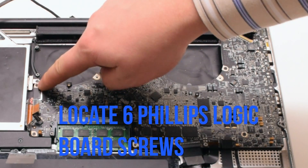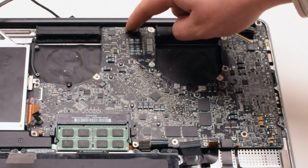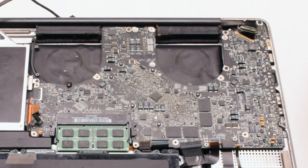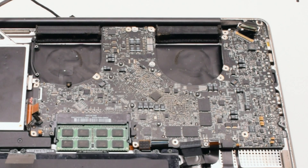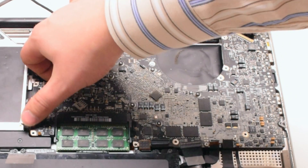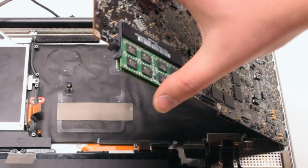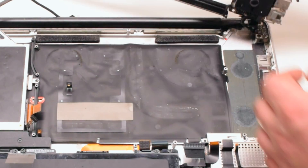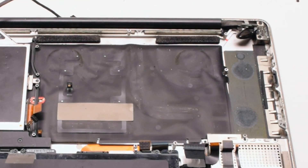Now that all the connections have been removed, locate the six Phillips head screws securing the board in place and remove them. Push away any cables and start to lift up the logic board. Once you begin lifting it, go ahead and flip it over — there is one more connection in the back. Disconnect the DCN power board to release the logic board, then disconnect the USB cable.